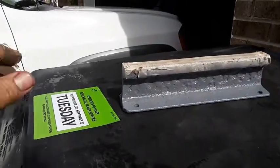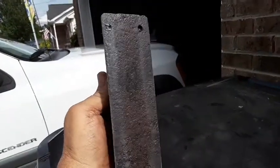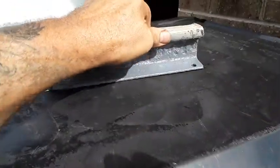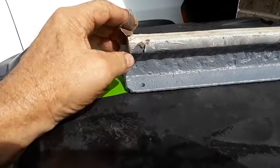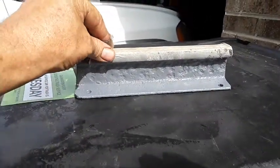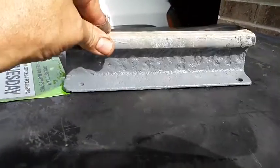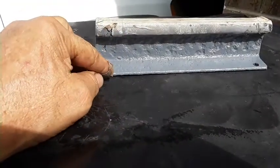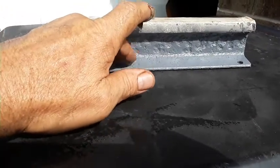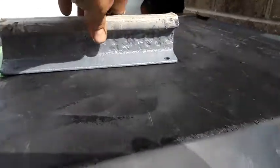Eight drill bits later, I got it. I got my holes in. This is some of the toughest metal to drill through — it killed eight of my drill bits. But that's going to be cool. Right now I've got it on the primer and it's just about dry. Then I'm going to go with the Apple Red gloss.